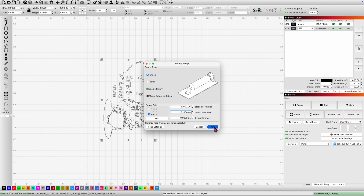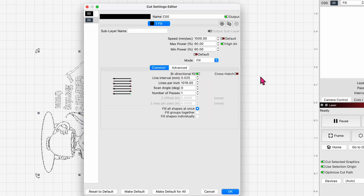Let me share my settings: 1000 millimeters per second, 60% max and min power, high air — you need your air on. It's in fill mode, and we want 1016 lines per inch, one pass.